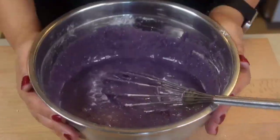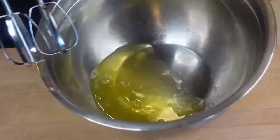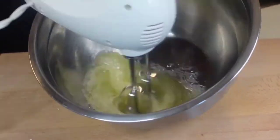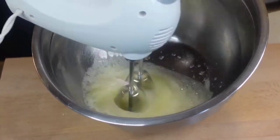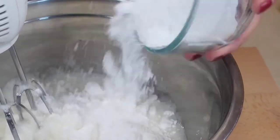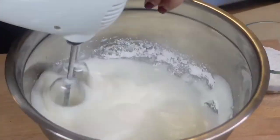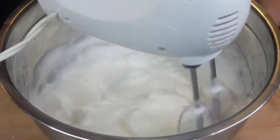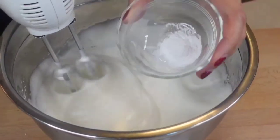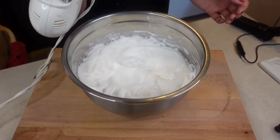Set the batter aside and let's do our meringue. Beat the egg whites on high speed for about 5 to 8 minutes. Then add 1½ cups of sifted icing sugar in 2 batches. Keep whisking until the meringue reaches soft peak. At this point, add ½ teaspoon cream of tartar. Keep whisking until stiff peak.